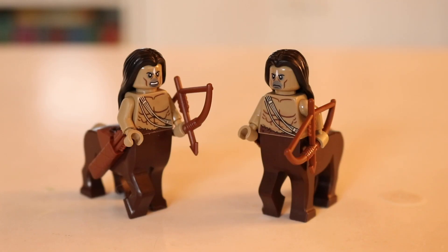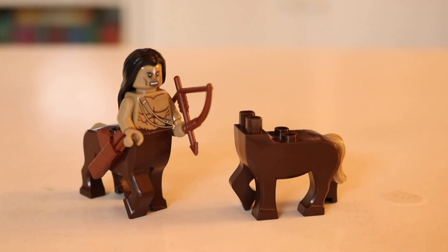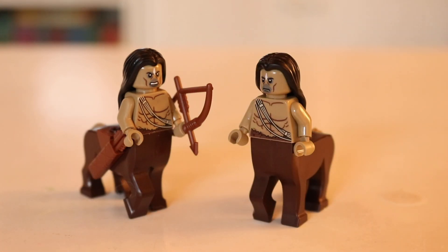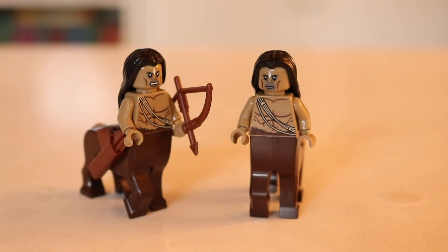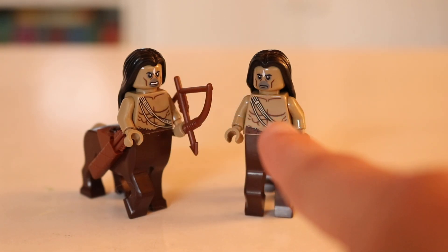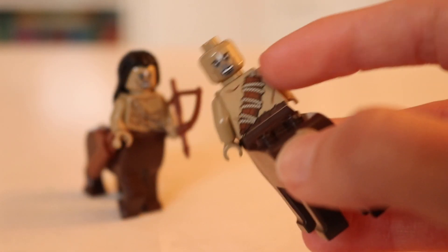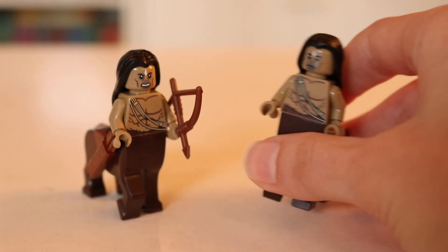Next up we have our centaurs, and these guys are super cool. I can't believe I got two of them in this set, let alone three other minifigures. That is one thing I've noticed about Harry Potter sets — you do get a lot of minifigures per set. The whole bottom half is a molded piece, and the top half is difficult to take off. You just have a minifigure top that you squish right on there. Each one of them comes with a bow and a satchel for their arrows. They both have the same dual-sided face printing — heads are identical — and you can flip them to convey either an angry expression or a more neutral, leave-me-alone expression. I especially love the torso printing; you can see they're very muscular with extra straps.